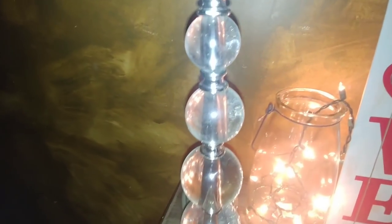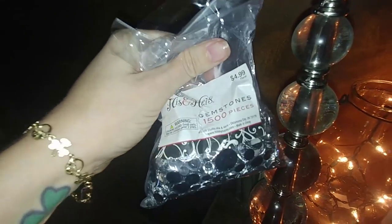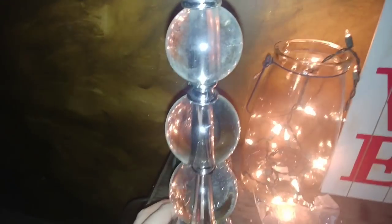The very first thing I want to do with this lamp — if you guys can see, there are these little silver metal pieces in between each ball. I do want to kind of glam this up a little bit. So I'm going to take some of those gemstones you've seen me use in two previous videos already that I got from Hobby Lobby. I'm going to glue them around each section because it's going to match something else we're going to do here in a little bit.